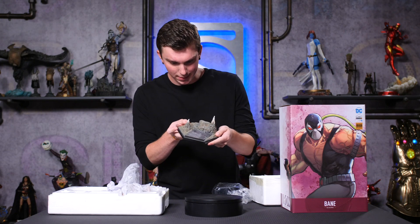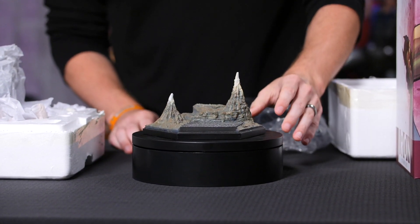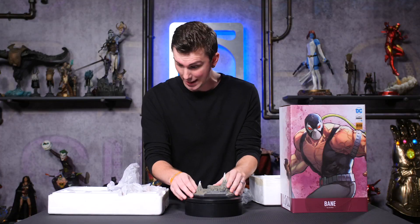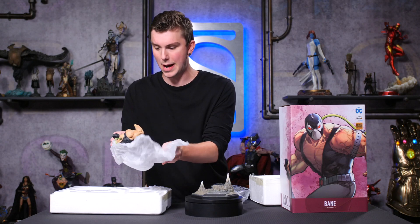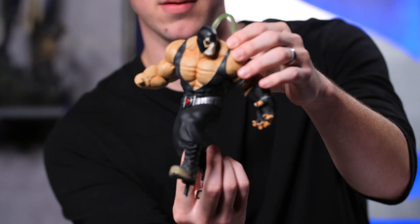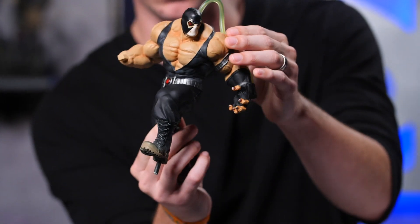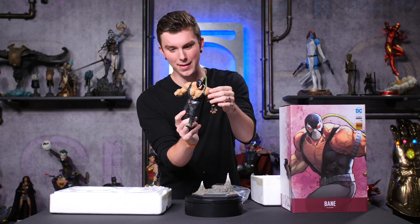Look at this base — this is awesome. We've got some sheet metal and kind of like a rock formation, a stalagmite or something like that. We've got the body here wrapped so perfectly. Look at this guy — the detail is exquisite. His muscles look huge; I feel like he could just wreck me so easily. That is fantastic.